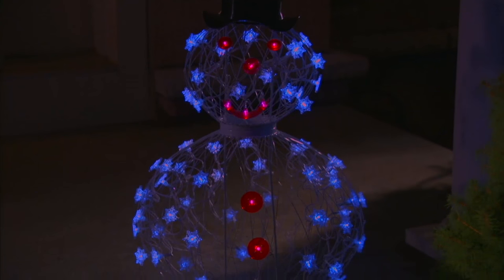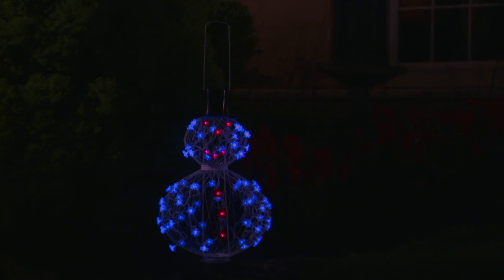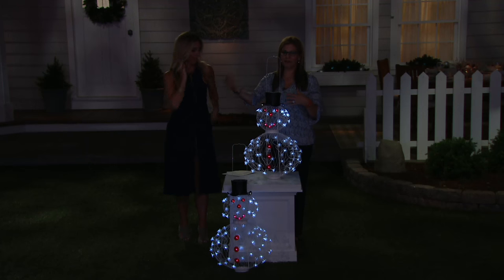You could even bring him inside. Put him in the corner. You could charge him outside and if you're having a party, bring him in. Make him part of your little holiday decor inside. Then just put him back outside when you want him to charge up again, or leave him outside. He's completely treated, so you don't have to worry about the elements.